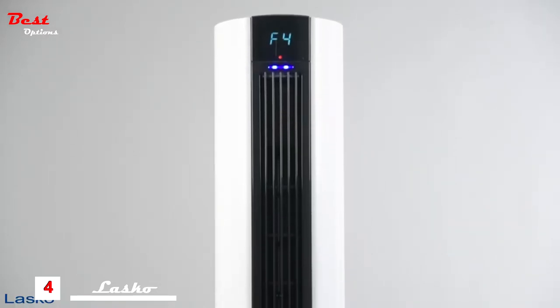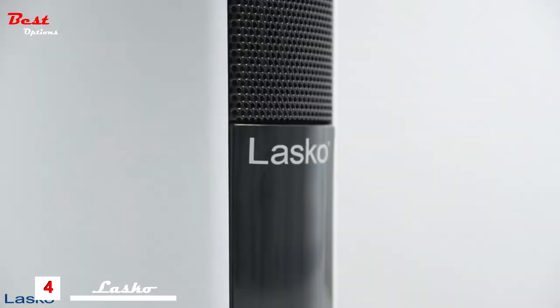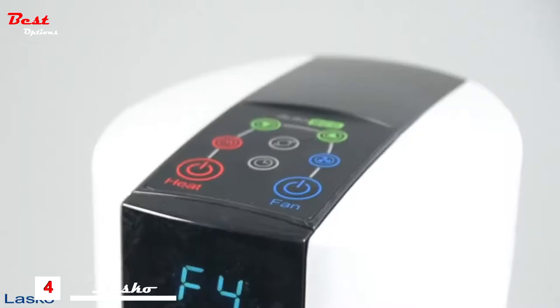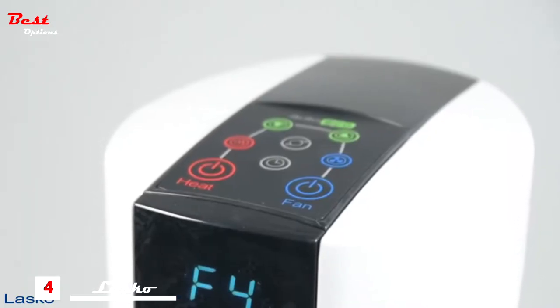Looking for year-round comfort for your home? The all-season Comfort Control Tower Fan and Heater by Lasco is ideal for heating or cooling your home any time of year. This slim, sleek hybrid model is a space heater and tower fan all in one.